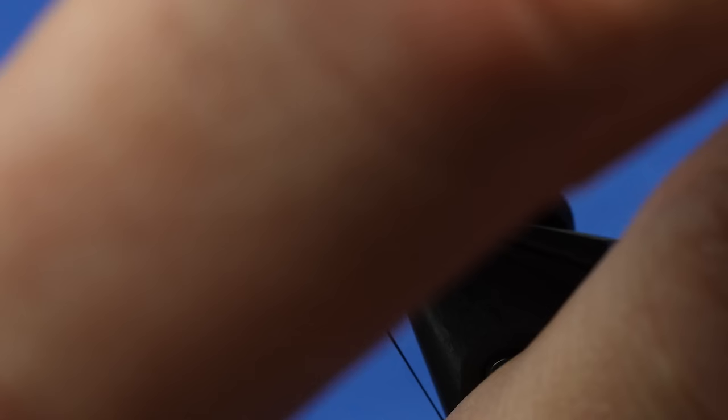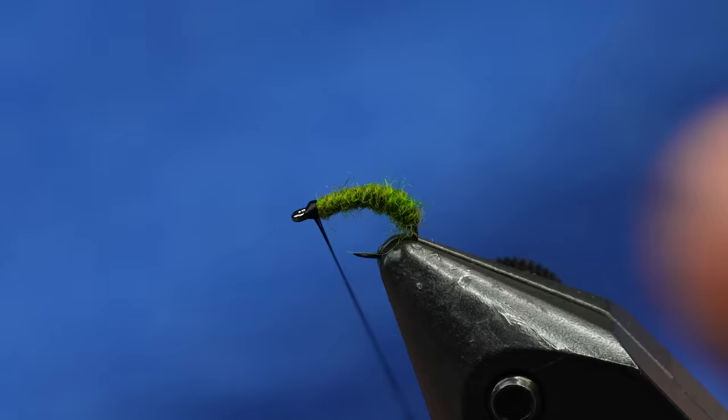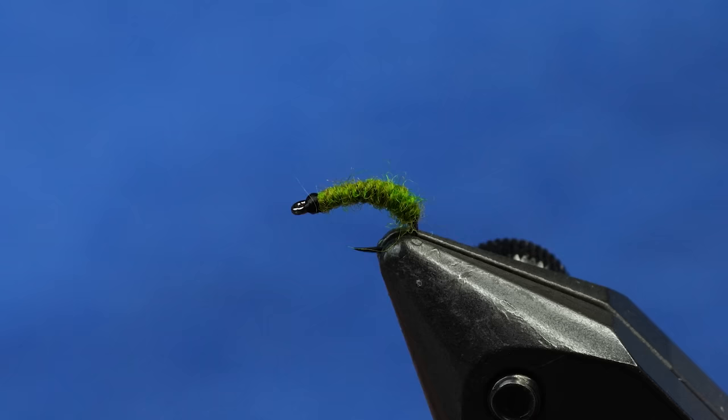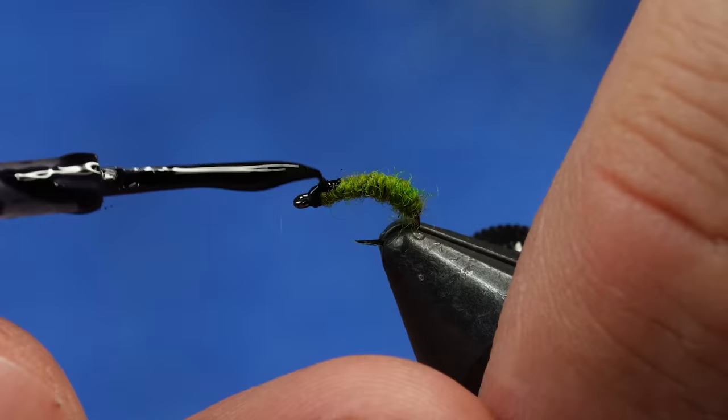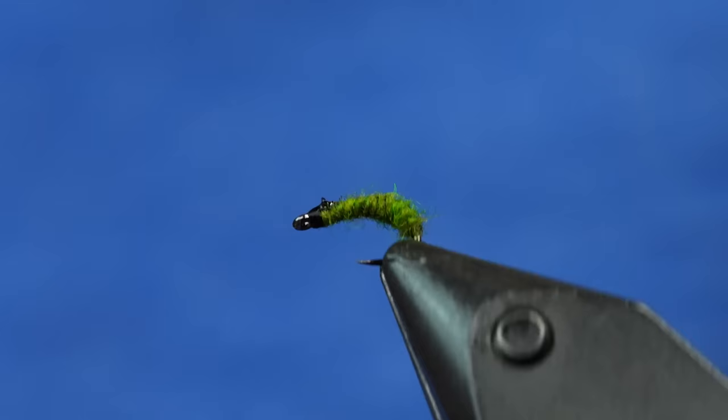This is the part where I should have adjusted the hook eye to be up, because sometimes your thread can fall off and it unravels everything. I'm just going to build up a little bit of a head and whip finish it. The only other thing I'm going to do is take some black solar razz and just paint a little bit on top of the caddis to make a pronounced head that's dark on top and light green underneath. I'll cure that and probably put one more layer on.